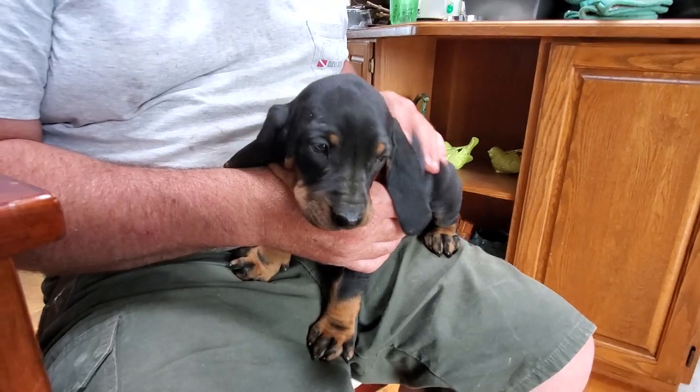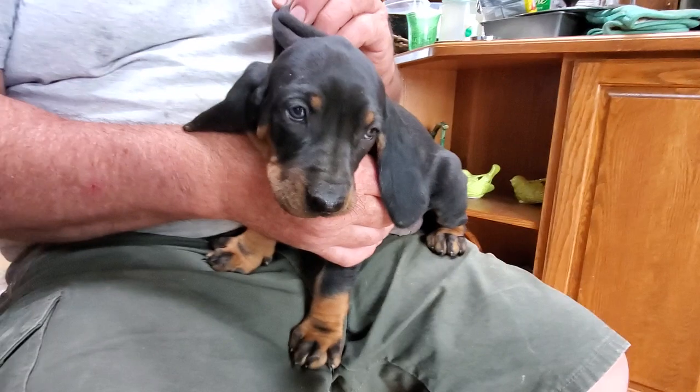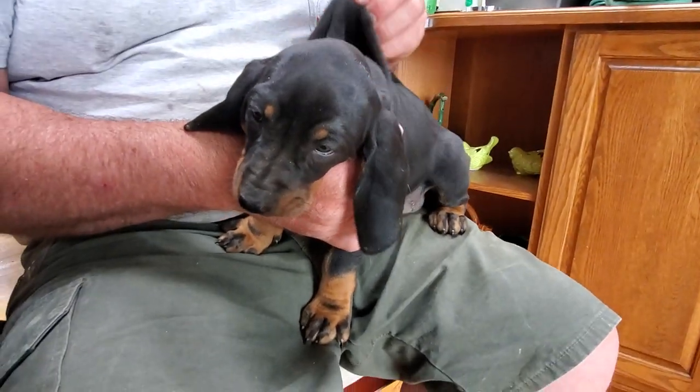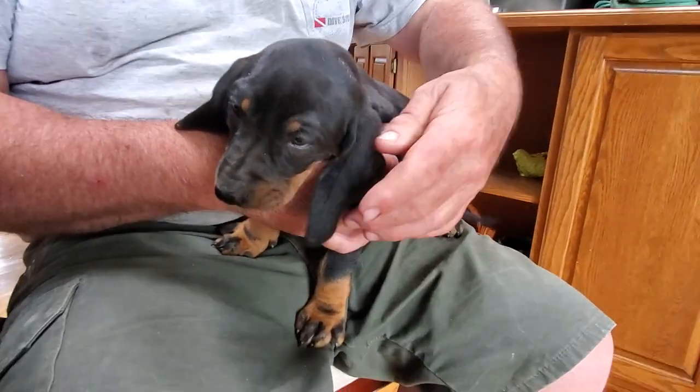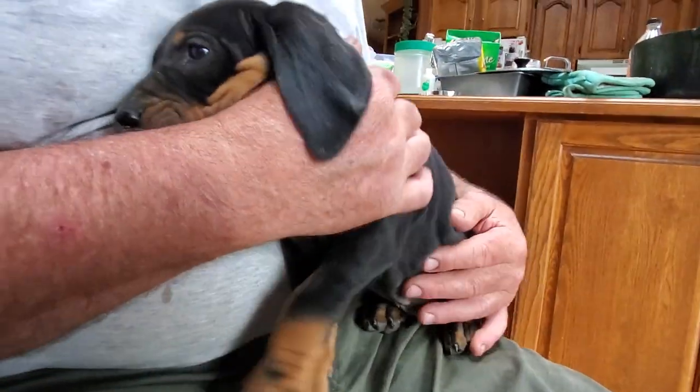This is our last little girl. So we had four girls in this litter and five baby boys. Lots of ear on this little baby — a little bit of loose ears. Beautiful, beautiful girl.